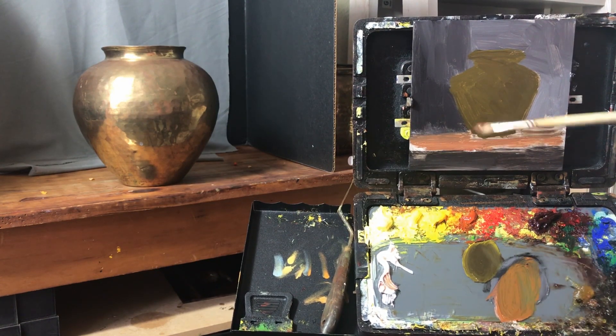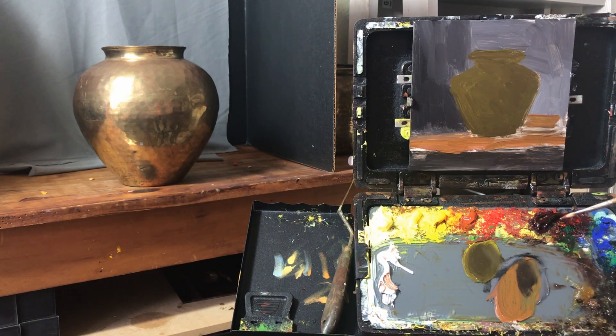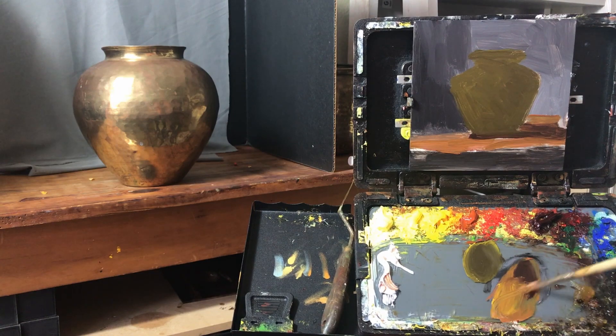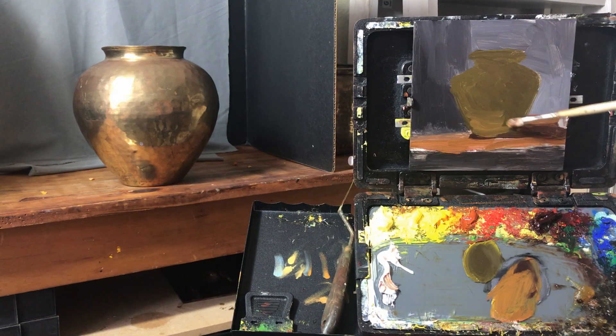I'm using some Chinese orange, which is a transparent color, and some white to get a tabletop color, and I'm going to add some burnt umber with that Avignon orange for cast shadow color on the tabletop plane. Because the brass is so reflective, I'm going to add a little more cadmium yellow into this mixture to get some reflections up into the under plane of the brass.